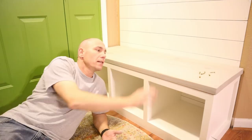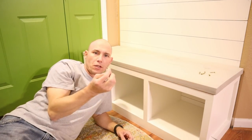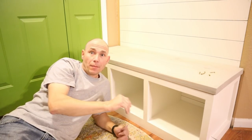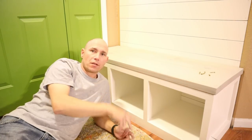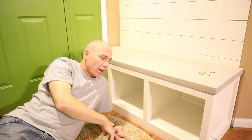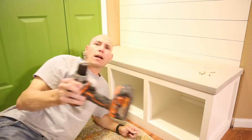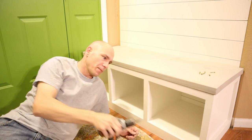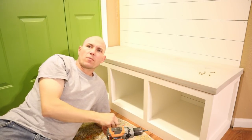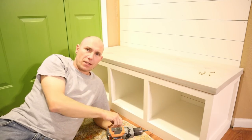Now I'm about to attach the bench top to the base. I'm just going to use inch and a quarter screws screwed up through the plywood into the top. I know a lot of people don't recommend that because of wood expansion, but with two pieces of wood I don't think it'll be a problem. If you prefer, you can use tabletop fasteners on the inside. I'm going to pre-drill my holes, countersink them, and then drill them up — four or six screws should be plenty, just enough to hold it in place and keep it even on each side.